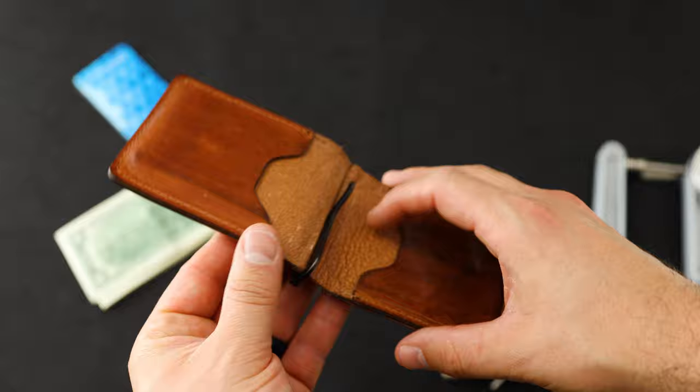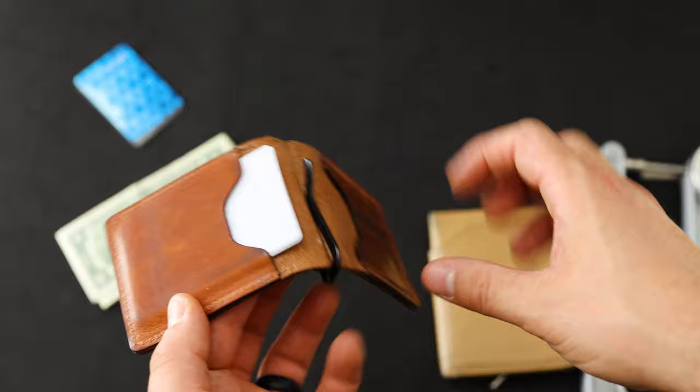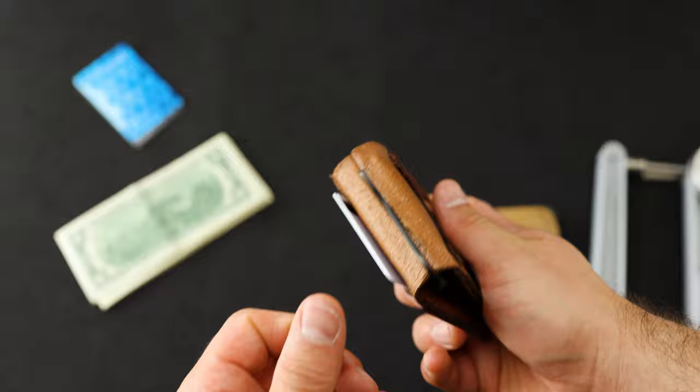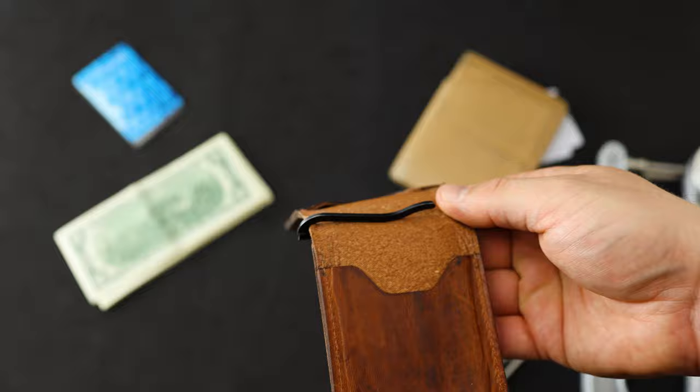Let's load this up with two cards really quickly. There was a concern that some people had with the money clip getting in the way of the cards. What's interesting about this wallet is you can sort of invert the whole thing, and then you never really have any issues with the money clip getting in the way of your cards — they're always easily accessible. I mentioned I have a black spring bar on this one, this black clip in the center. I liked this one originally, but we decided to go with this finish.